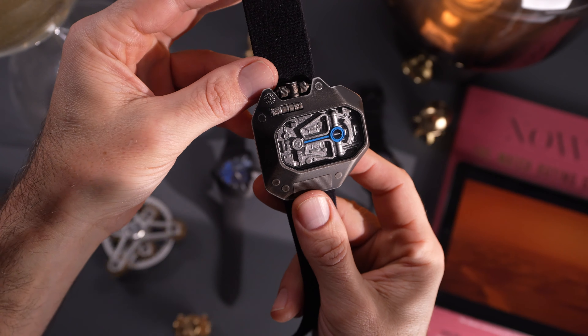The Hamilton Ventura XXL Bright Dune is limited to 3,000 pieces and is priced at $1,750 US dollars, while the Hamilton Ventura Edge Dune will be limited to 2,000 pieces and priced at $2,500 US dollars.